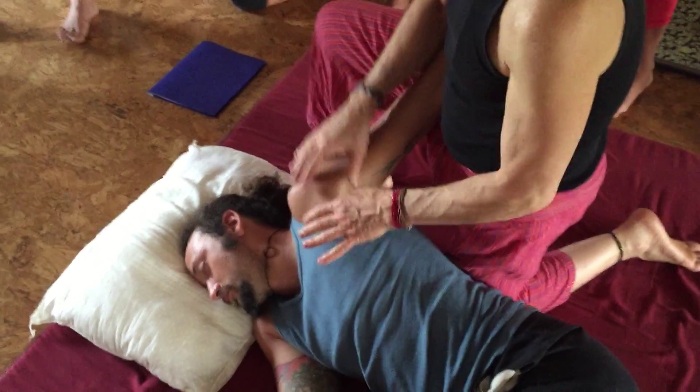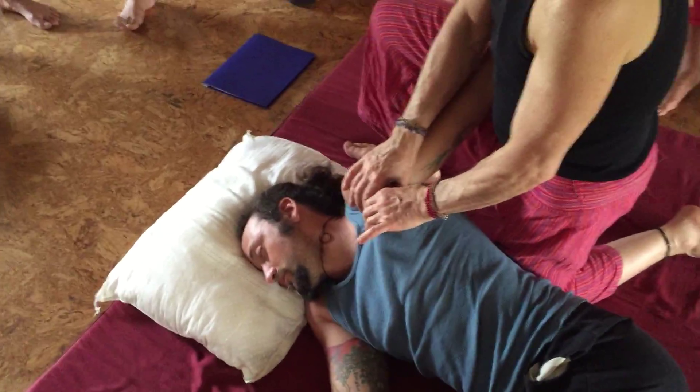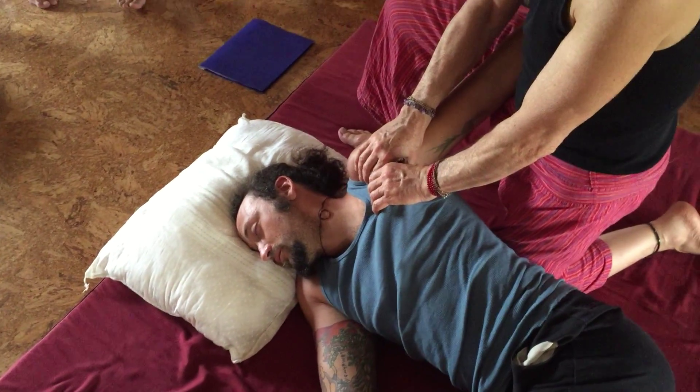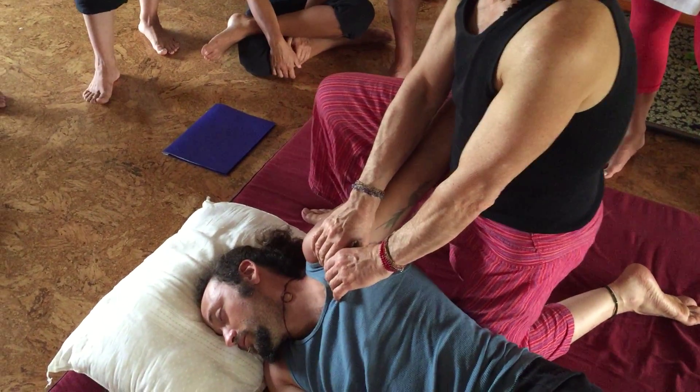For pec major, I'm going to take my thumbs under, fingers on top, and I'm going to inhale, and on the exhale, lean back, rolling those tissues out between my fingertips.